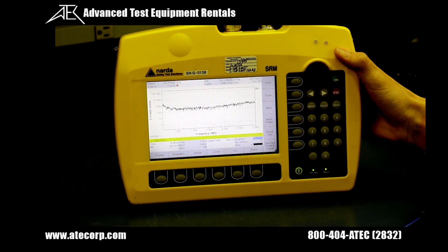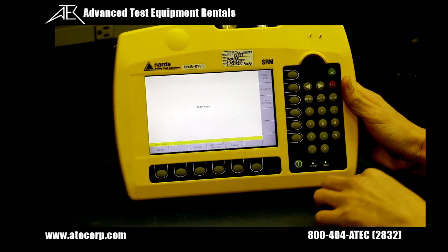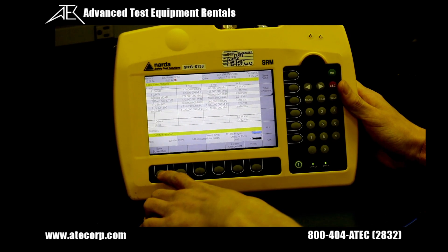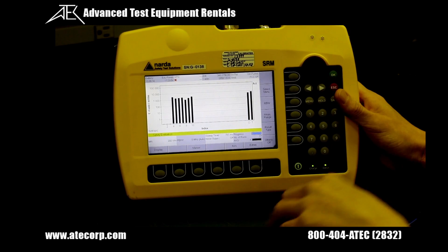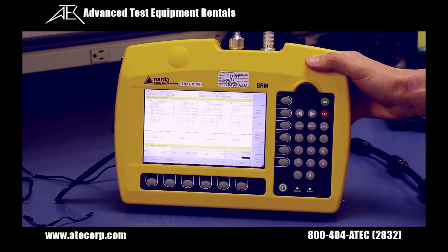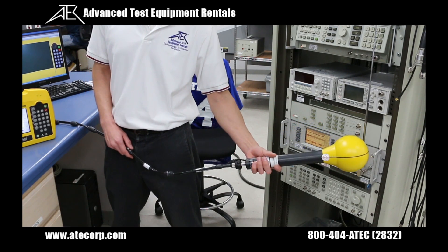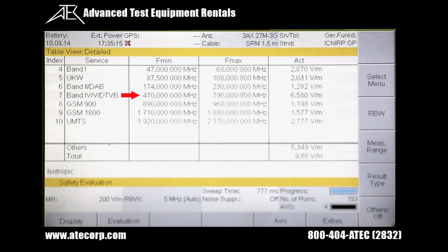When you turn the SRM unit on initially, it's in spectrum analyzer mode. To switch to safety evaluation, press the menu button, then the safety eval soft key located to the right of the screen. You can change your display type by pressing display on the bottom of the screen — you have tables or a bar graph. You can also change different views by pressing the display soft key, then the view soft key. Now I'm going to measure a signal at 500 megahertz. As I'm measuring this 500 MHz signal, you can see my index 7 between 470 and 790 megahertz increases.